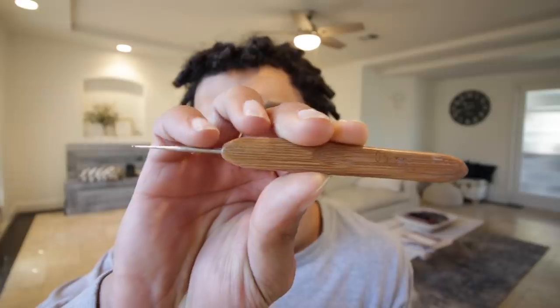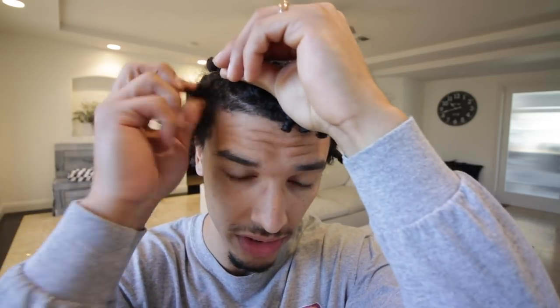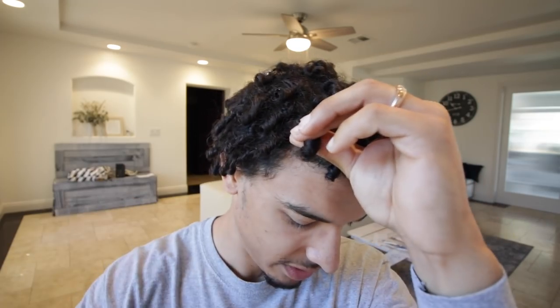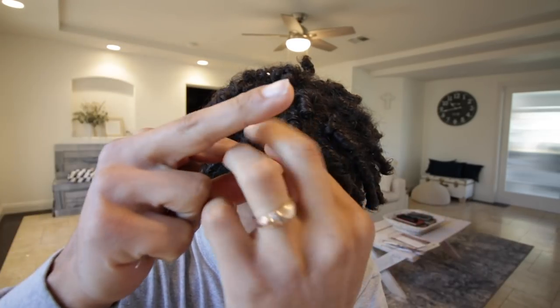Let me figure out which one I want to do. I'll probably do this one right here — a couple in the front. This one is actually really thick, and thicker ones are actually easier to instantly lock. I don't want it to stand up too much especially doing only a couple right now. If you're not sure you want your dreadlocks to stand up, don't go all the way down to the root — that allows some wiggle room to lay down.